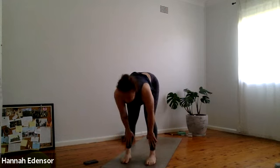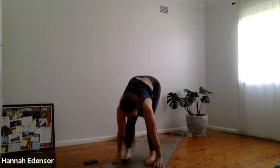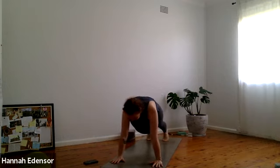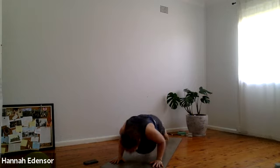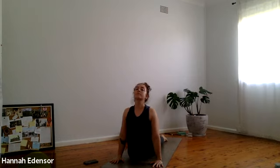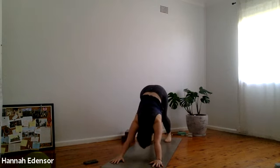This time exhale, plant the hands, step back to a plank. Take a breath in, firm the shoulders, and exhale chaturanga — dropping the knees if you need to. Our first one, go easy. Inhale, drive the chest forward through the arms — up dog or cobra. Exhale, round the spine, extend back into downward dog. Take three breaths. Find the controlled breath that we started with.